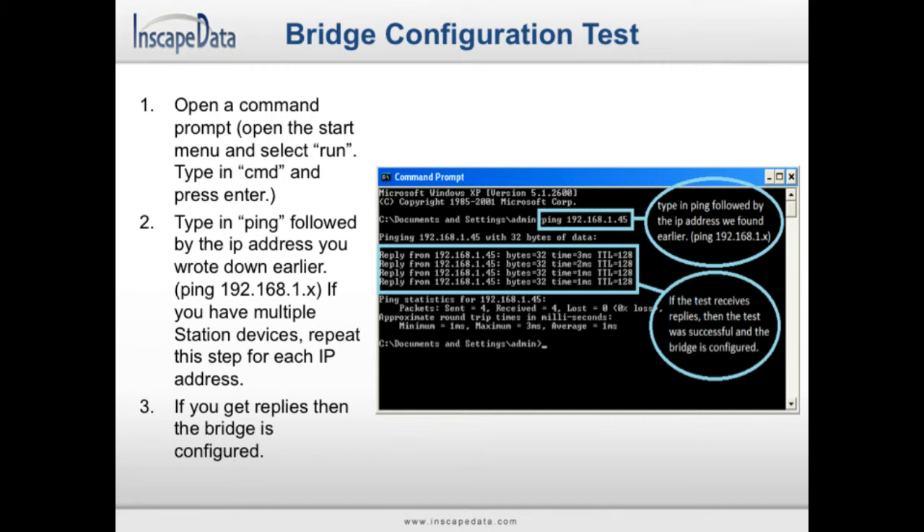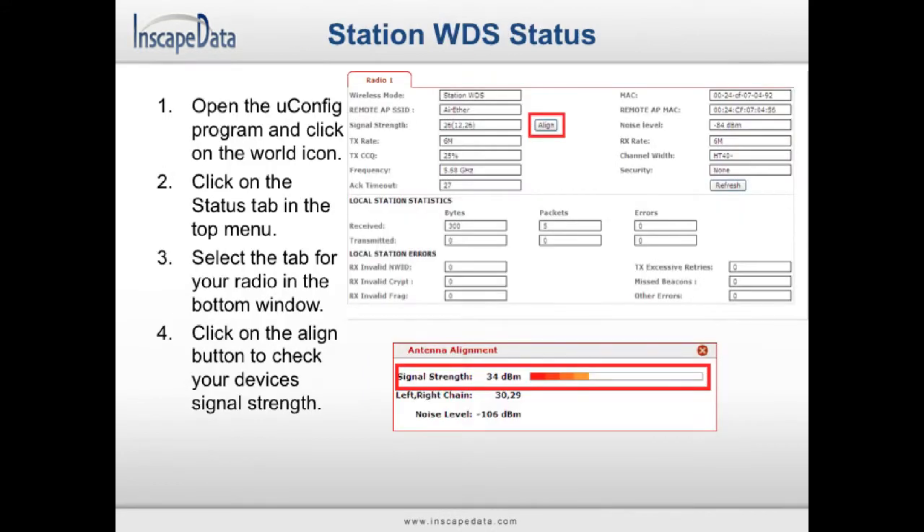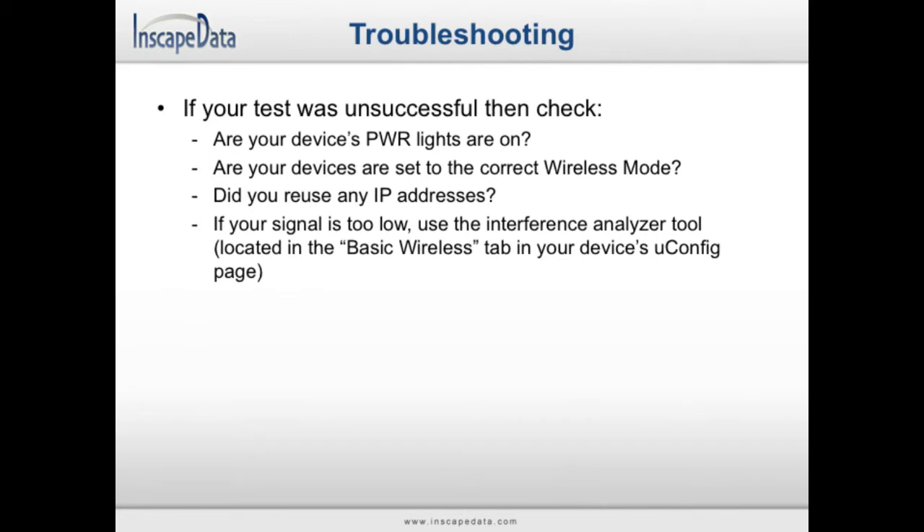Once you have done this for all of your devices, you are finished. On your station WDS devices, open the uConfig program and open the configuration page for your device. Click on the Status item in the menu and check that the wireless mode is set to Station WDS. Click on the Align button to check the signal strength between your device and the access point. If you ran into any problems during your WDS bridge installation, check that all of your device's power lights are lit, check that your devices are set to the correct wireless mode, check that you have not used the same IP address more than once, and check your device's signal strength using the interference analyzer located in the Basic Wireless tab in your device's uConfig page.